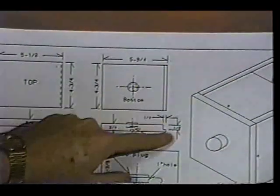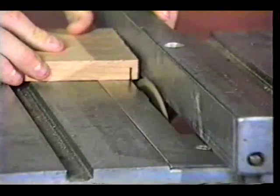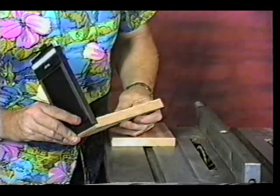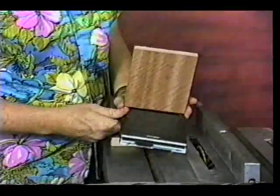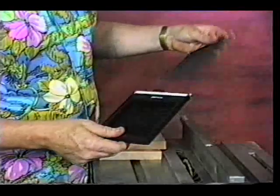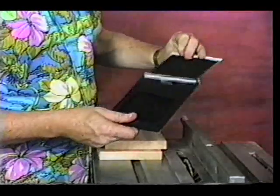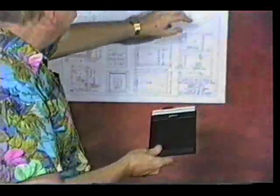Now we're going to make the bottom cut. This is a little dado cut, and since we don't have a dado saw blade, that's one way of doing it. The bottom of your 4x5 holder — that's how you load the film into the holder. You should have a 4x5 holder when building this camera so that you can make sure it is going to fit properly and all your cuts are correct.